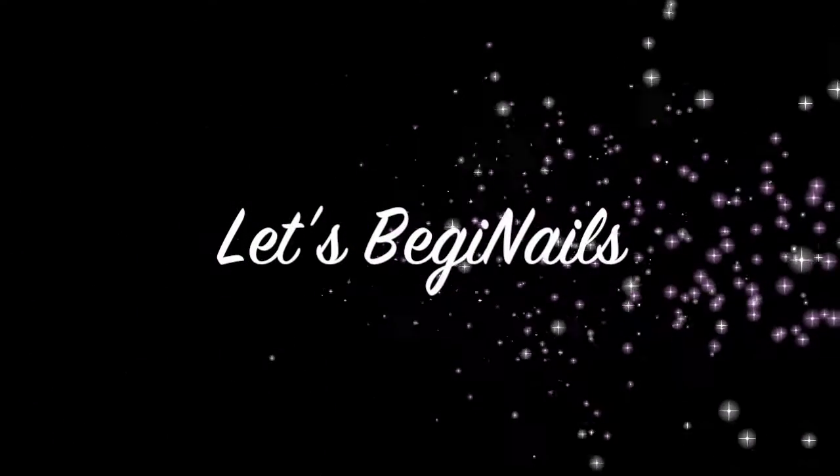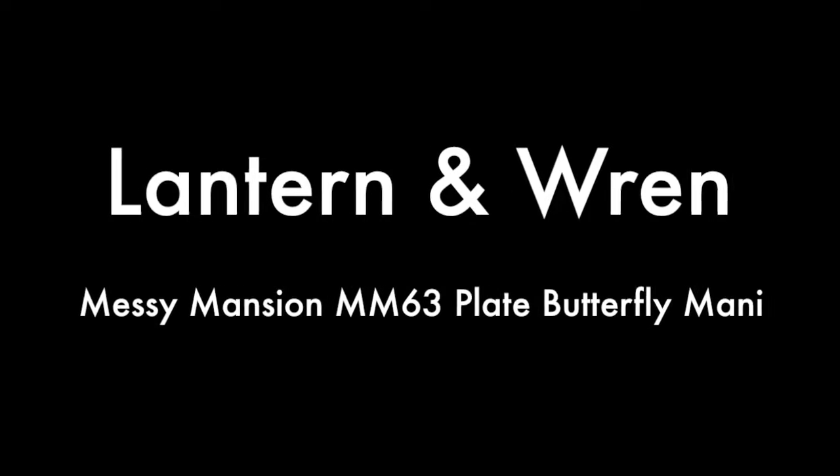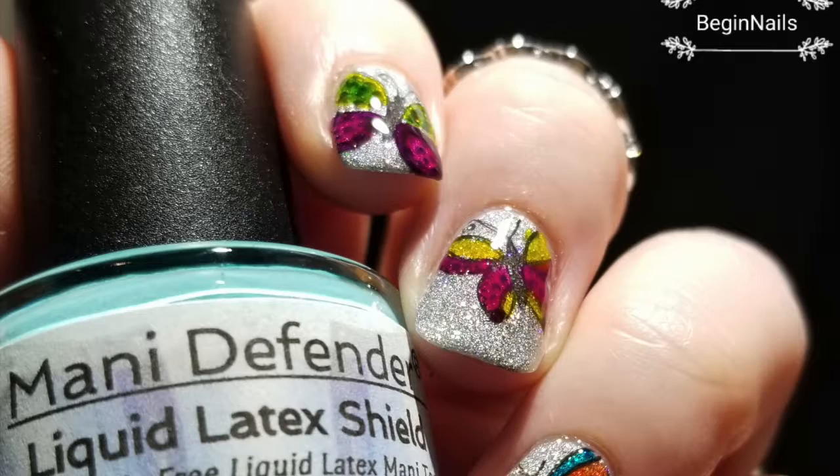Hi, it's Kristi from Begin Nails. Today I will be sharing a mani using a Messy Mansion plate I received from Lantern & Wren.